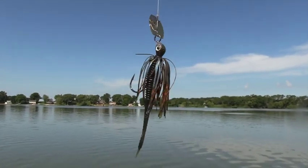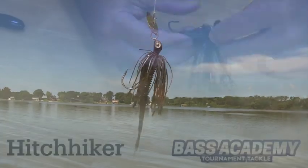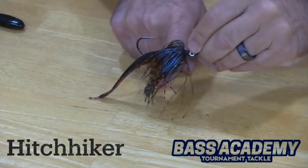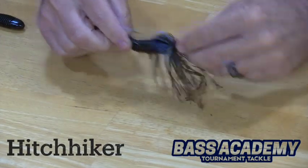Now I have a horizontal presentation, which allows my bait to come over lay downs and around cover a lot easier without the bait rolling over.